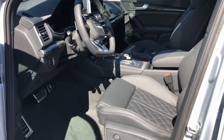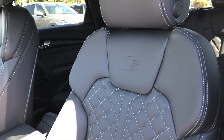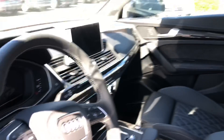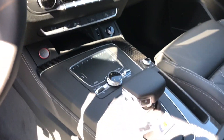What you'll get on the SQ5 is the optional fine Nappa leather, the nice embossed S there, a flat-cut bottom steering wheel, and you'll have the option of the carbon fiber Atlas inlays.